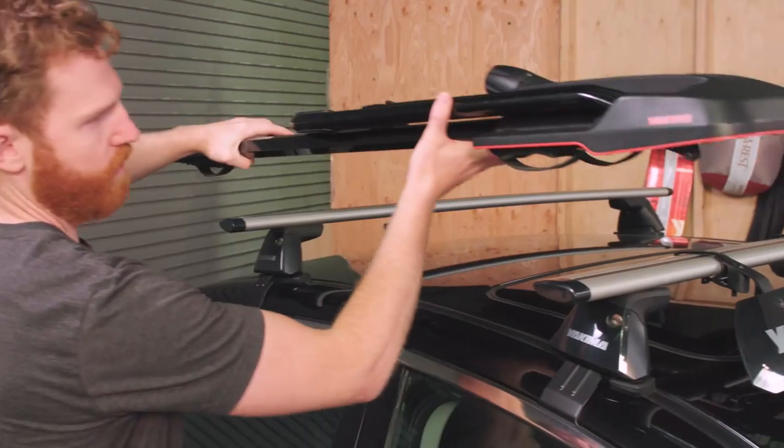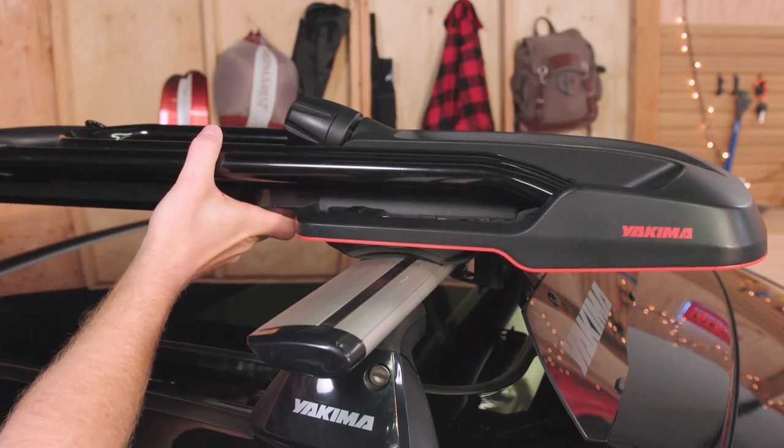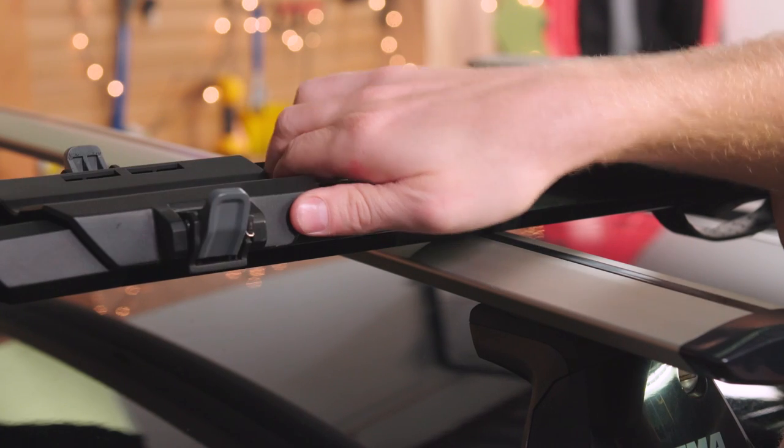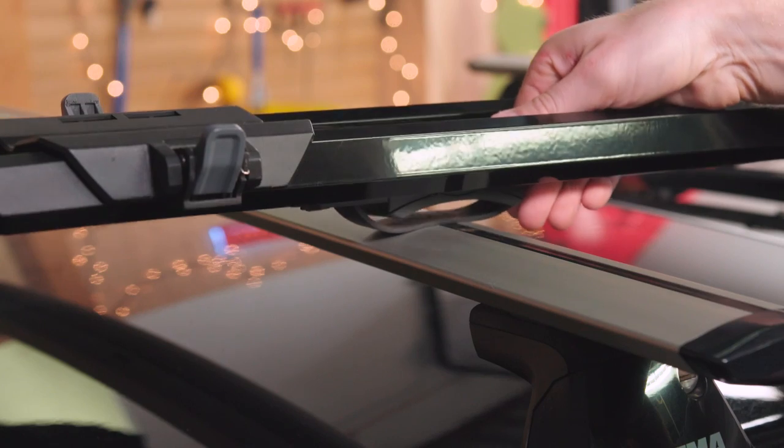First thing, get the Highroad onto your roof rack. The mounting system is universal so Highroad fits most crossbars. Align the front mounts with your front crossbar. Now slide the rear wheel tray back to gain access to the top of the rear mount, then slide the rear mount to align with your rear crossbar.